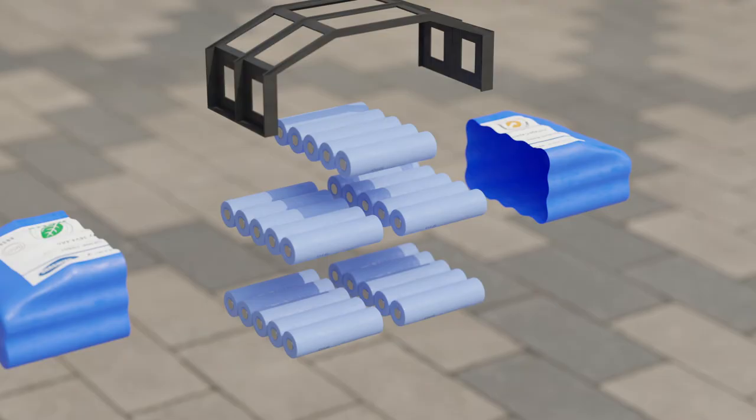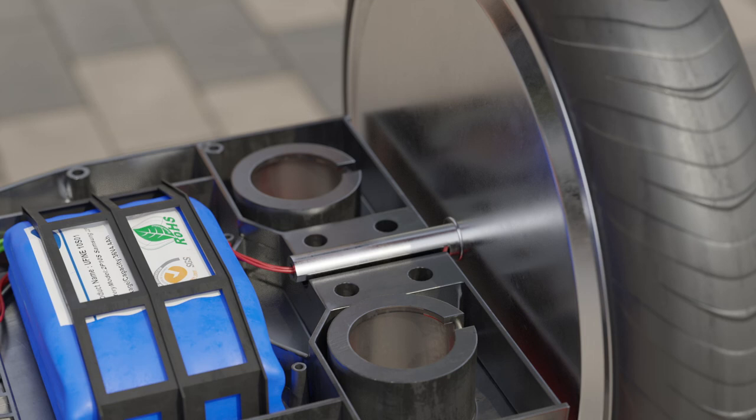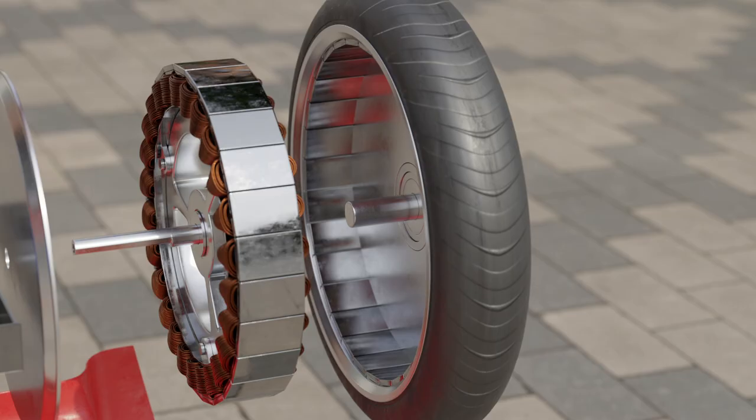This large battery consists of small batteries connected to each other. In this part there is the wheel attachment to the metal frame. This wheel is not just a wheel but an electric motor — this part of the wheel remains stationary while driving, while only this outer part of the wheel rotates. Let's find out how this whole mechanism works.